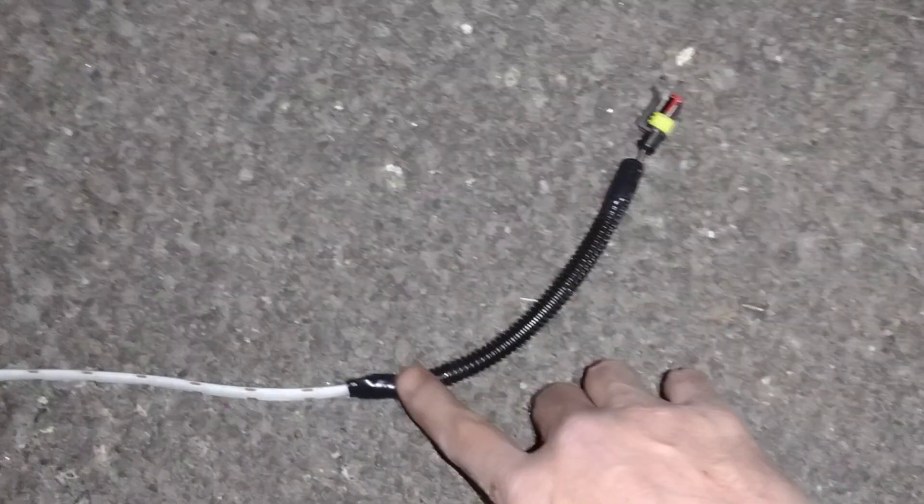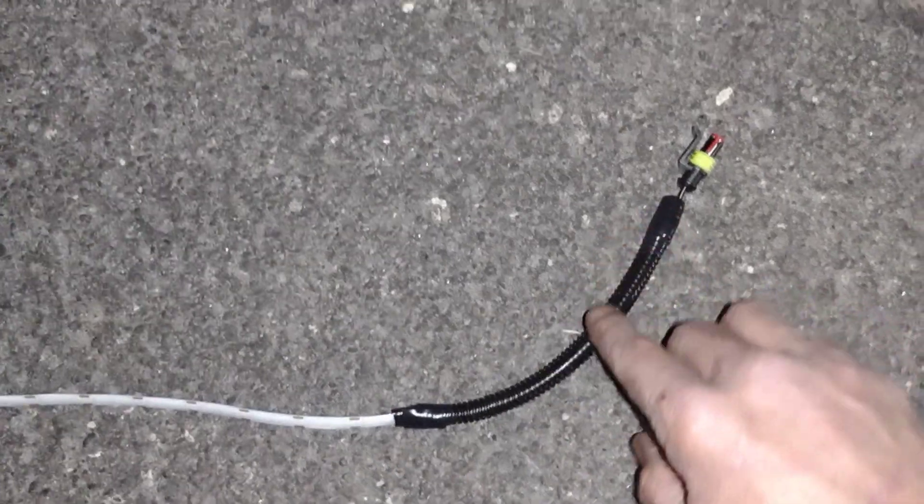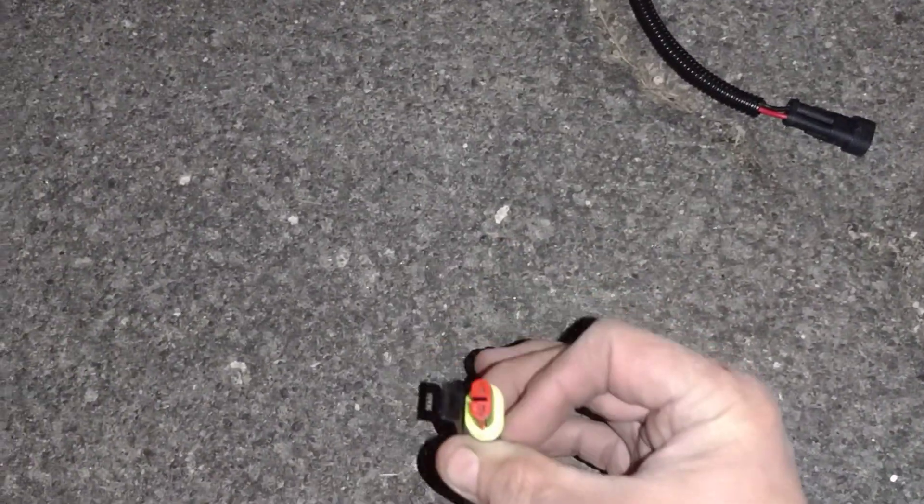They give that neon look — like old school neon. I soldered and shrink-tubed everything. I've got a male plug here, a female plug here, and there's a junction right here.